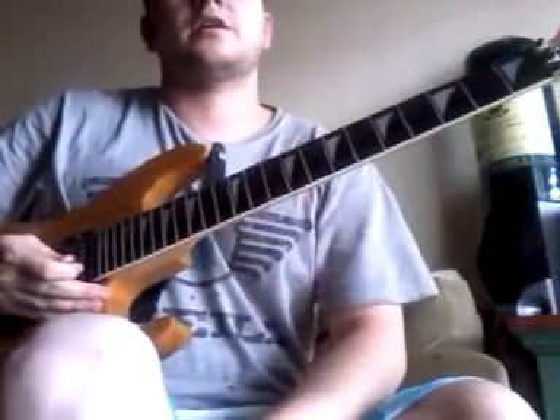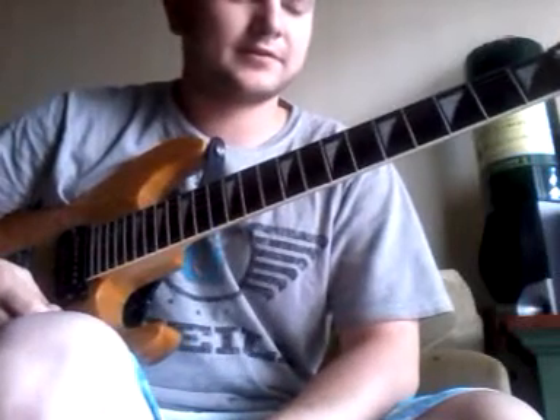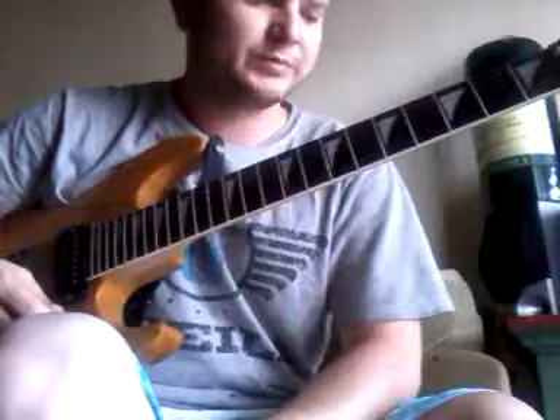How's it going? I'm here to give you the last lesson of Born of Osiris' sweep section in 14. And this is the last section here.